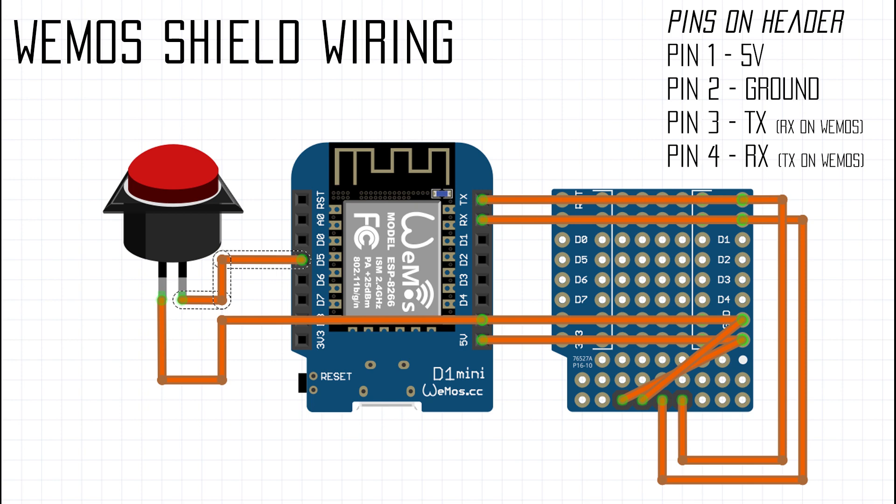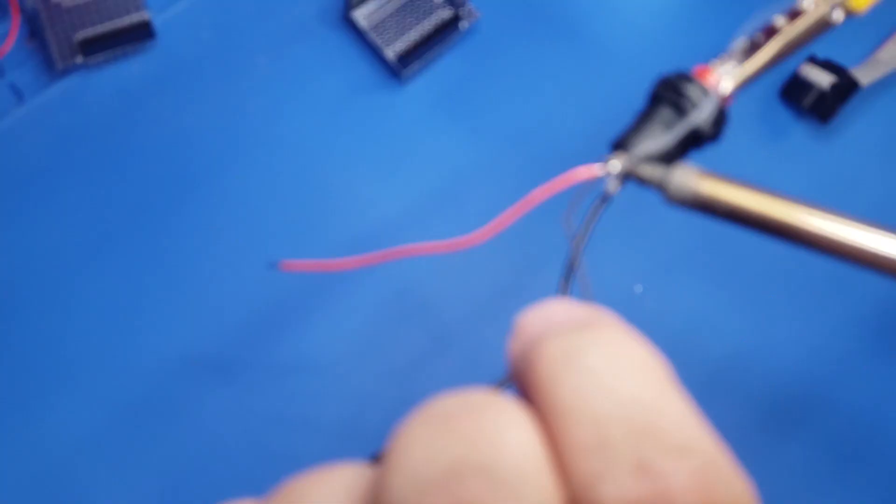Here's the schematic of what we're building. The WeMOS is connected directly to the shield, and we're simply copying the pins over. We've got the RX and TX which flip around — pin 3 is TX for the SKR board, and pin 4 is RX on the SKR board, which correspond to RX and TX respectively on the WeMOS.